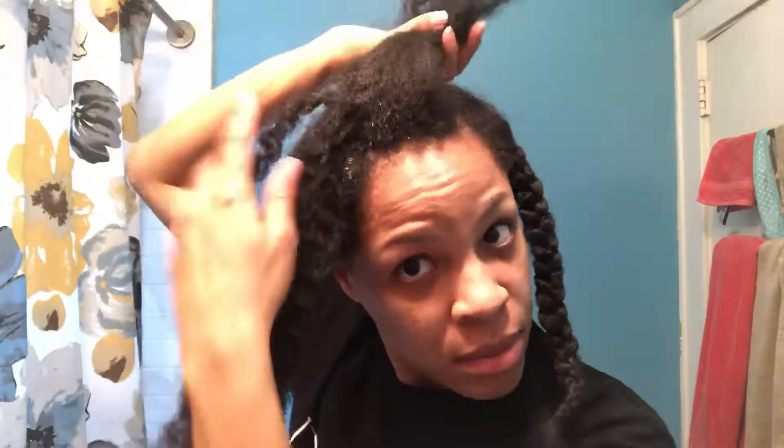The front of my hair always loses the curl pattern the quickest, so whether it's braid outs or twist outs, it's the first part that ends up falling limp. I'll just be doing a french braid or cornrow in the front so that I can have more of a defined look when I take it out tomorrow.